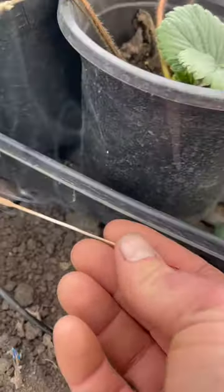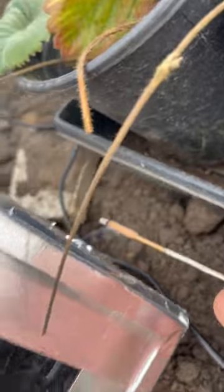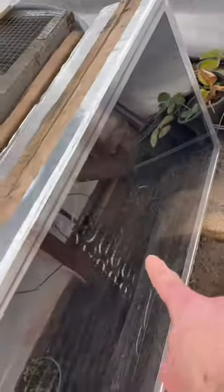Welcome back to the channel everyone. We're going to check the airflow of our little solar heating box here. You can see it getting sucked right in — smoke flying right through there — and it transfers right across all of these little radiators and it's getting shot right out the back.